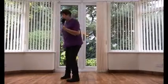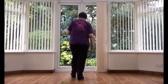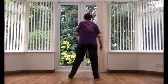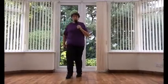Let's put those three sections together. Toe strut, toe strut, chasse, rock back. Turn, touch, turn, touch, chasse, rock back. Step, pivot, kick, ball, change. Point, touch, back, shuffle.